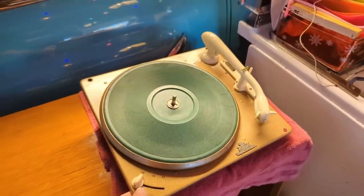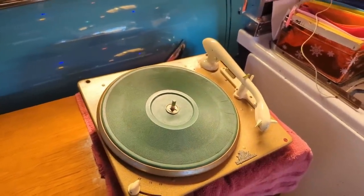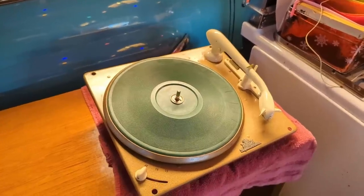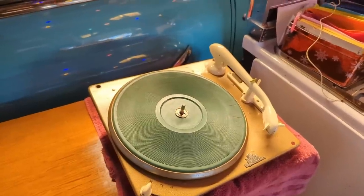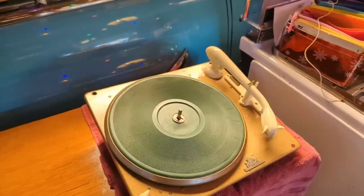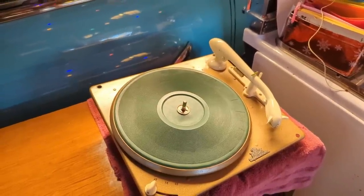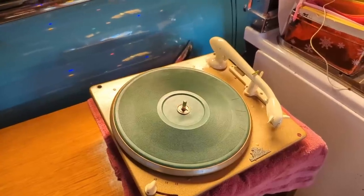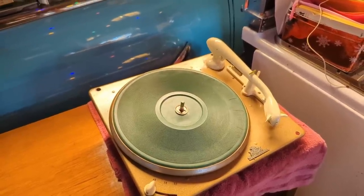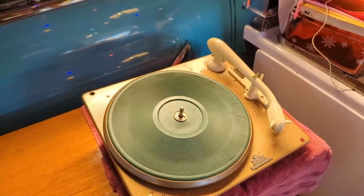I took the record player part, cleaned and lubricated it and everything, and gave it a test. And all it would work on was number 78 speed. I should have filmed this. But long story short, there are a set of belts that are also in conjunction with the changer mechanism, and those are disintegrated. So I'm going to order some new ones. Actually, one of our other members who works on record players is ordering those parts.